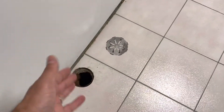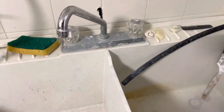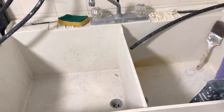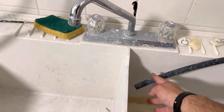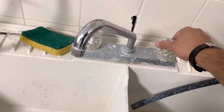This is a floor drain that essentially never gets used — no water goes in there other than when I mop the floor. That small pipe in the floor drain is connected to the laundry tub faucet over here. When I turn on the water to this faucet, something happens — let me show you.